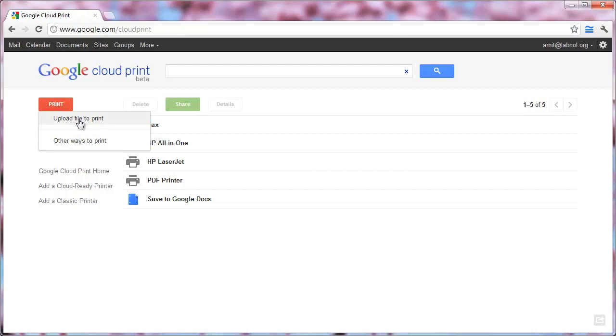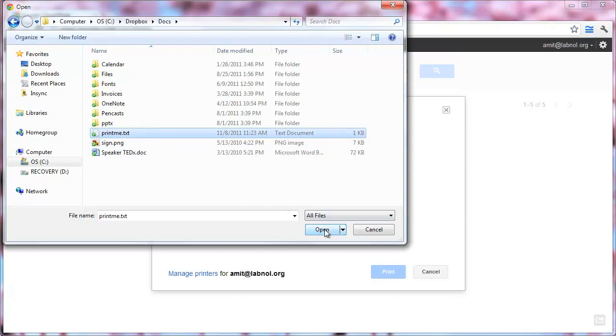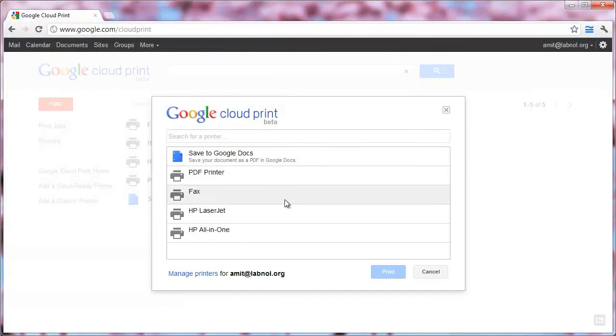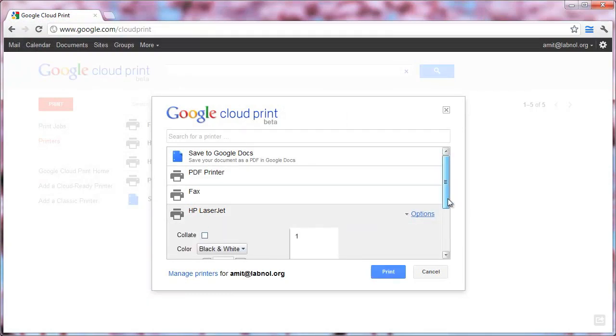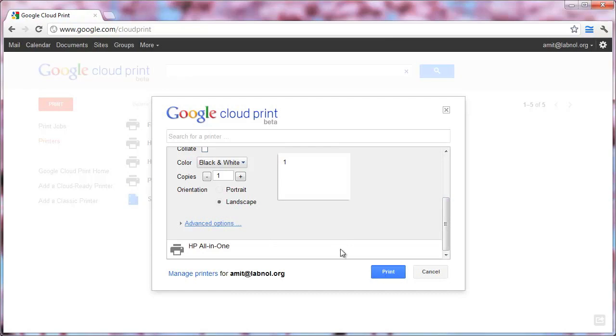So let's see how it is to print a document to one of these printers. Go to Print and upload a file. Next, select the target printer where you would like to print that file. You can also change certain options like how many copies you would like to print, whether the orientation should be portrait or landscape, and other things. Once you've selected everything, just click the Print button. It's that simple.